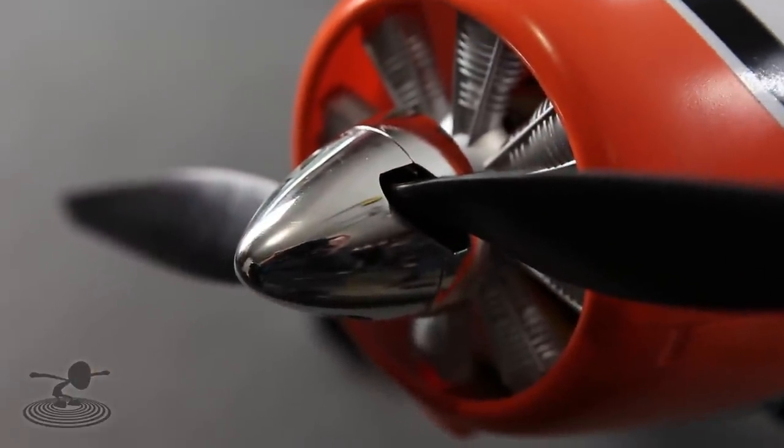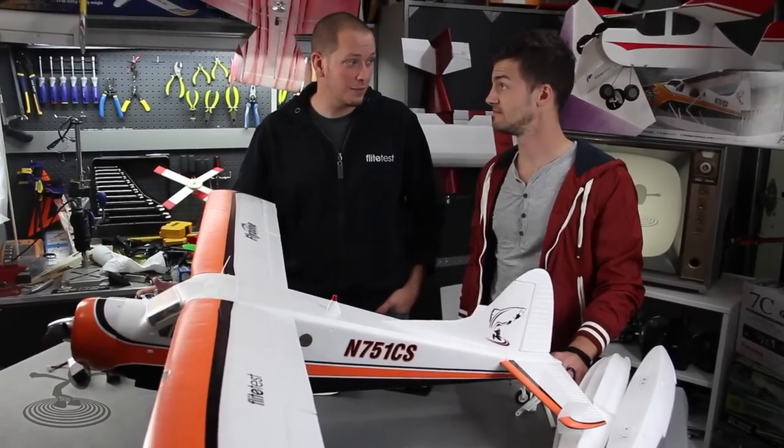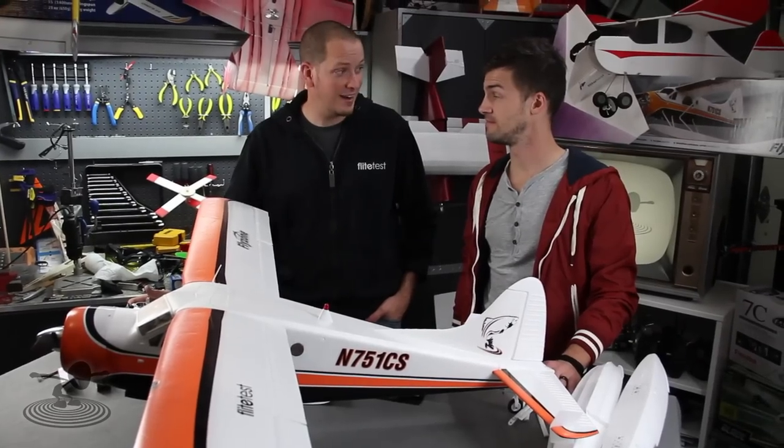You have an 850kV motor in it with a 12x6 prop — powerful. Honestly, I didn't think it would be very powerful, but after seeing it fly and flying it myself, it's powerful. When I think of power, beaver is not the first animal that comes to mind.